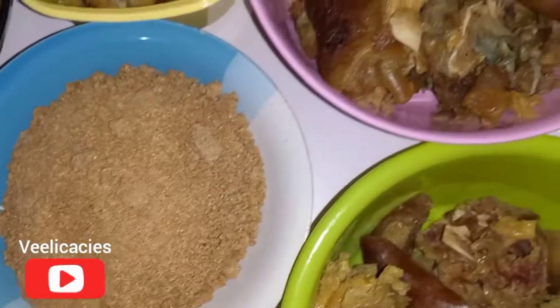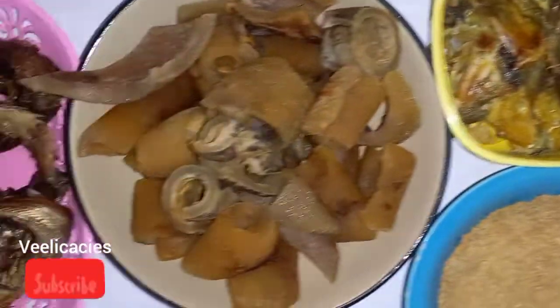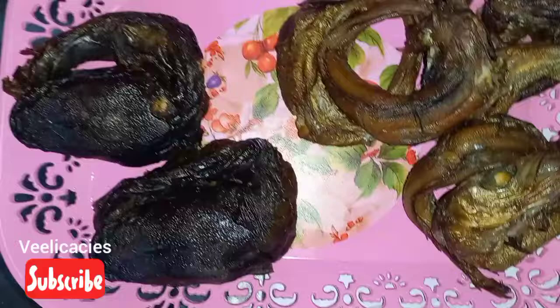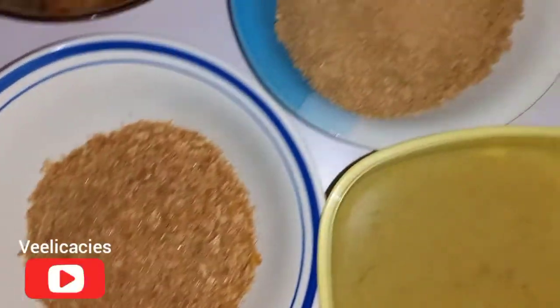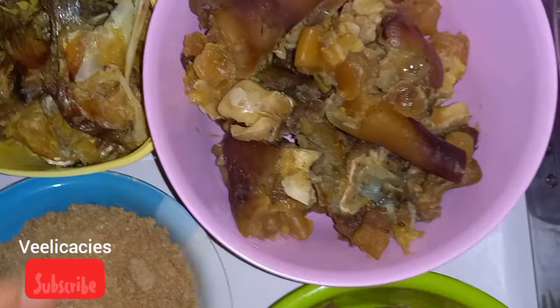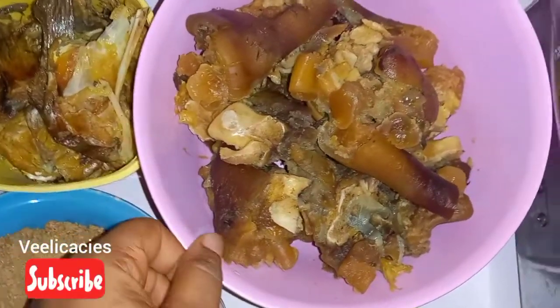Hello everyone, today we are going to be looking at how to prepare ogbono with okra. We are preparing ogbono soup but we are adding okra to the soup. These are the items we'll be needing for this delicacy today. First of all, this is our meat — this is the cow leg we'll be using.